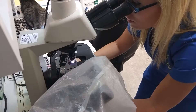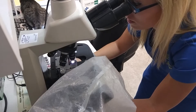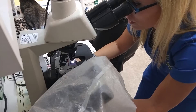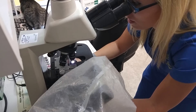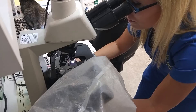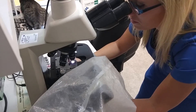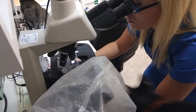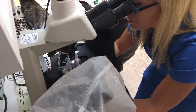Now what I'm looking for is any bacteria or any yeast. Bacteria being either cocci or rods. Right now I'm not really seeing either. We suspect that this kitty might have a food allergy. It doesn't have a whole lot of discharge under the ears but he's just scratching at them. But I do see a little bit of cocci.